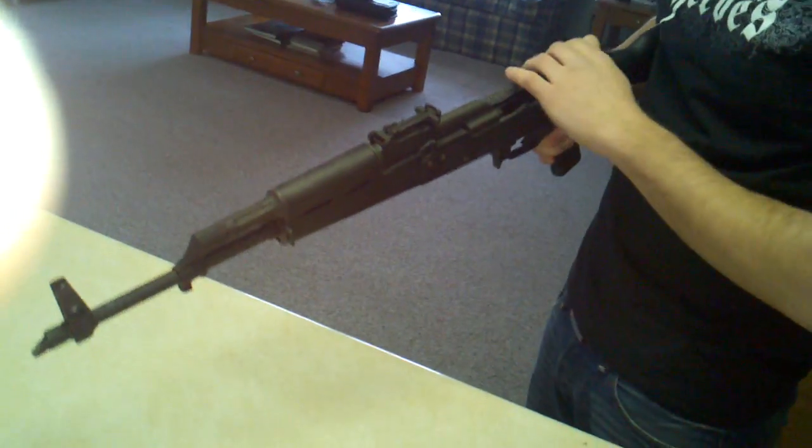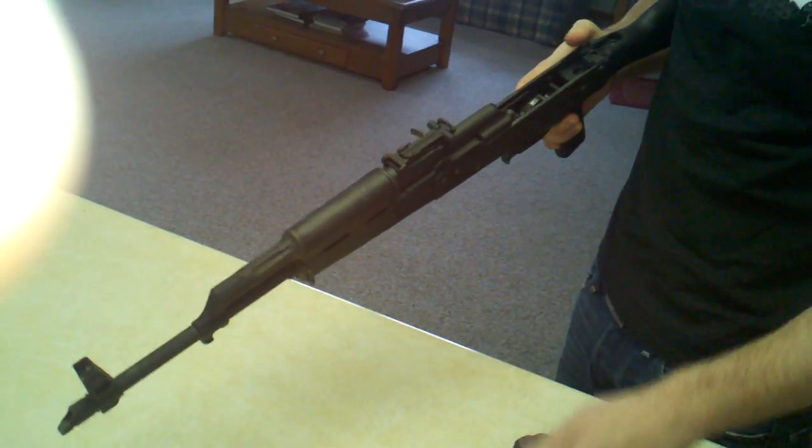Alright, we just got back from the shoot. I'm going to go ahead and do a breakdown of an AK today. I'll show you what I did.